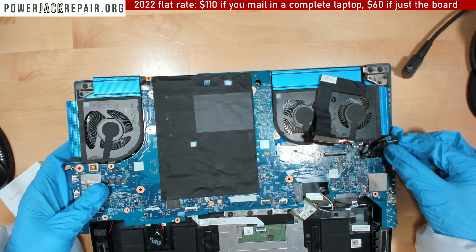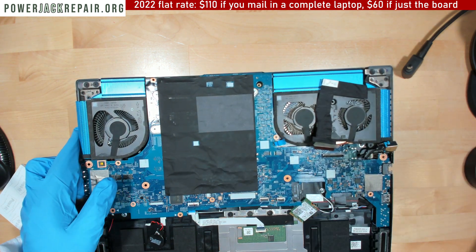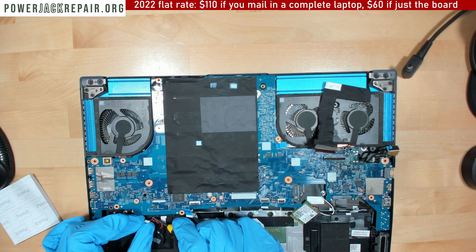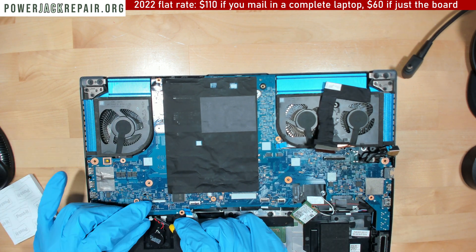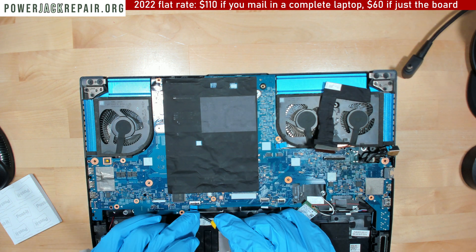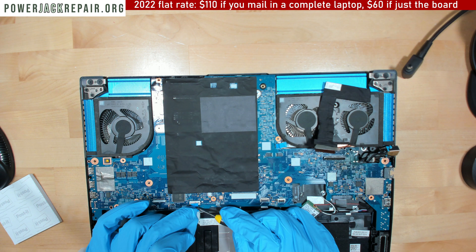I'm exhausted from this system, honestly. This is just an exhausting laptop to work on. Chasing gremlins is really the worst part of this business.